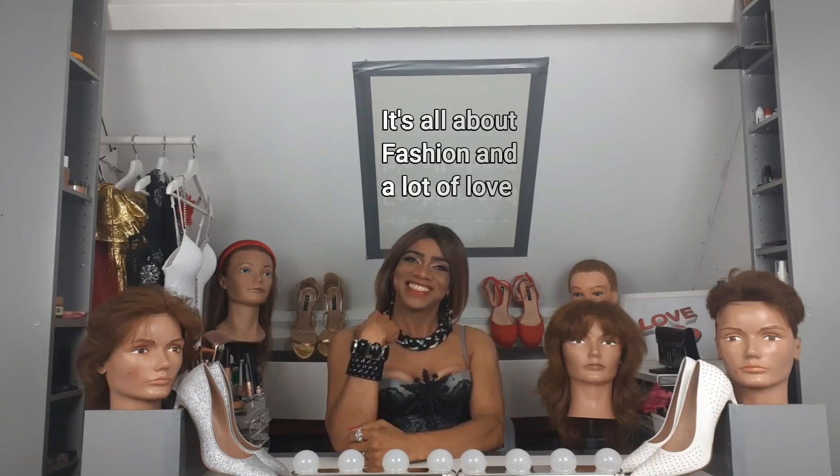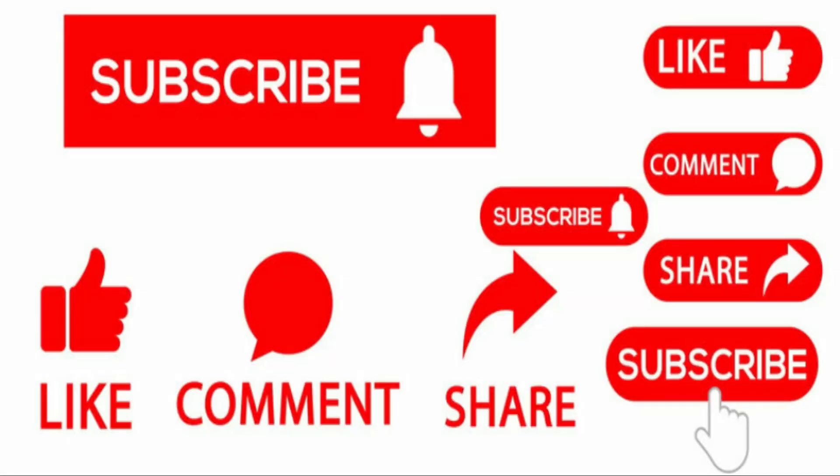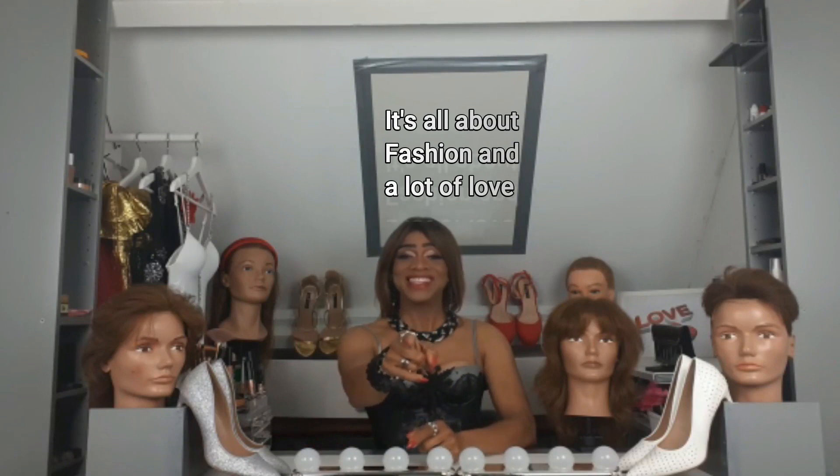Remember, less is more. If you want to learn my techniques, keep watching and don't forget to like, comment, share and subscribe. So let's start.